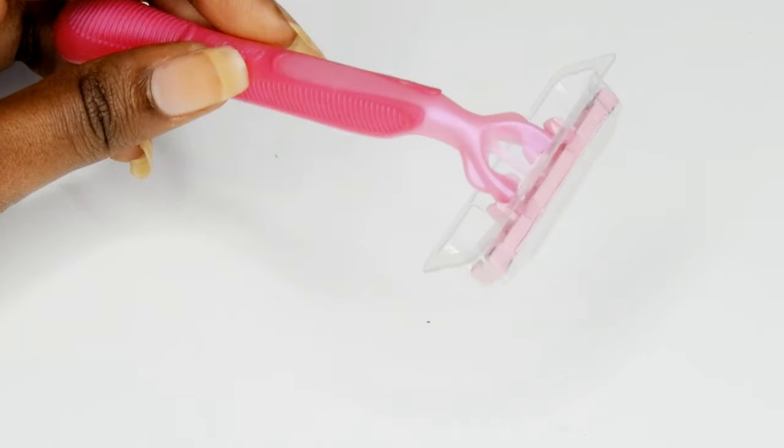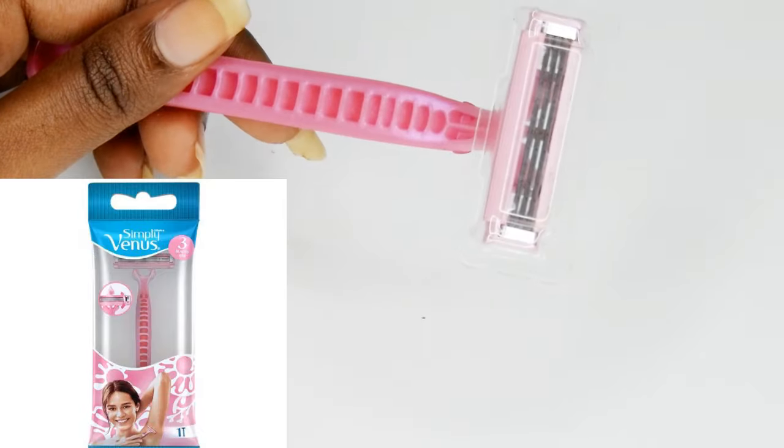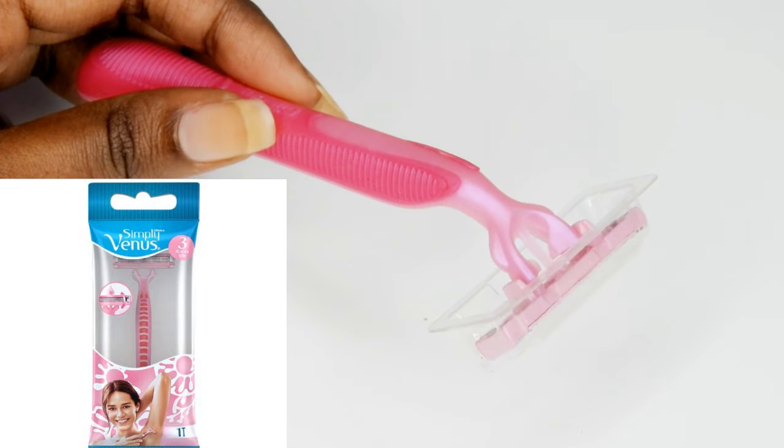Hi guys, in this video I am going to show you how to shave your arms or hands using the Gillette Simply Venus razor.